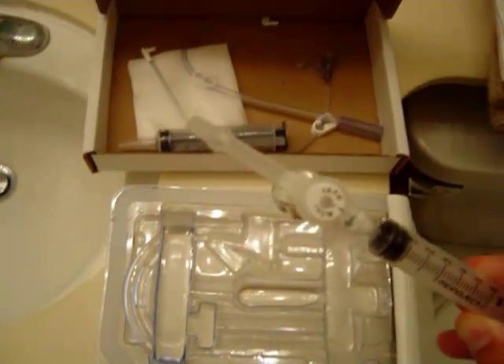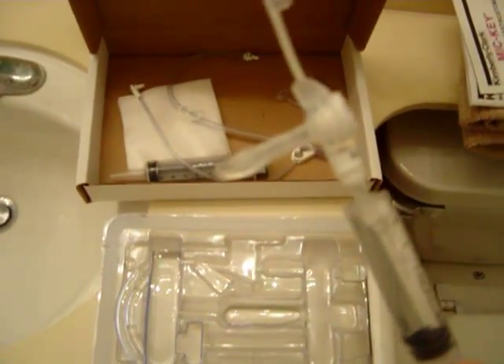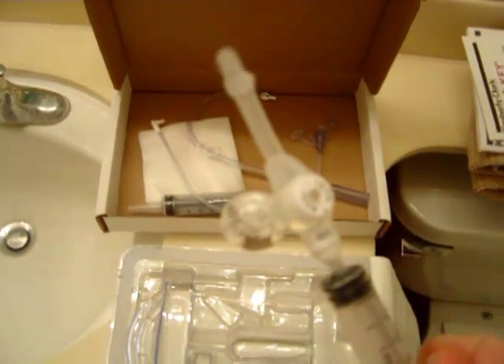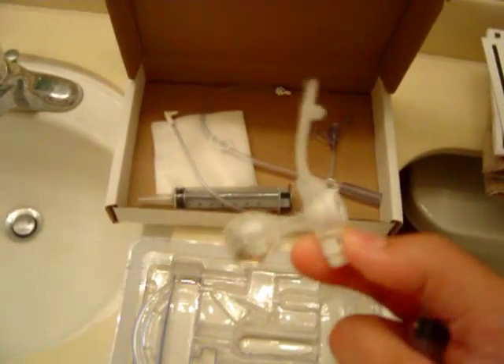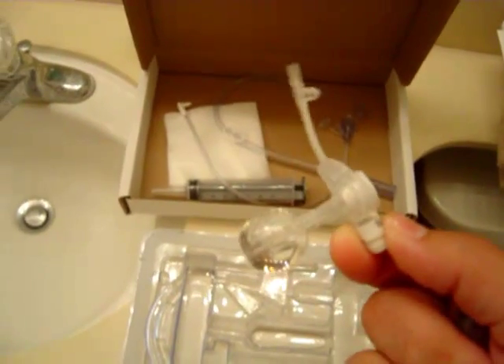You would put a little bit of lubricating jelly around the insertion point right here where it's going to be inserted, then just slide it in, inject the saline, and disconnect the syringe. Simple as that — it stays in very nicely. We like it.